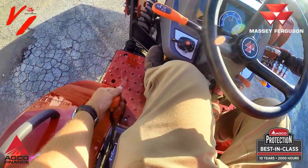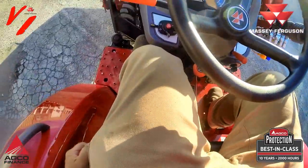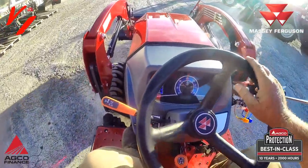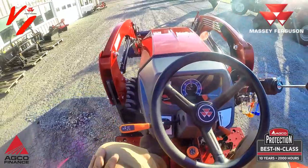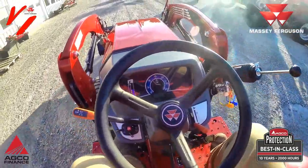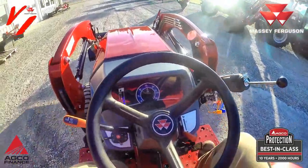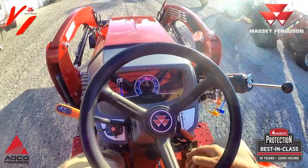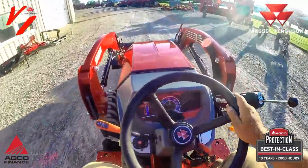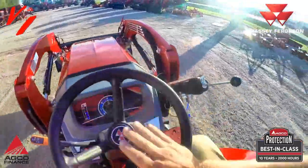To go to the higher range you need to stop, clutch, put it in range, and now we're going forward in high range — and you do have the synchro shuttle in reverse. Shift to second gear, then clutch on the move while it's rolling, come to a stop and move to third gear. Third and fourth are synchronized so you can shift on the go — now you're in eighth gear forward speed with the loader and a good tight turning radius.